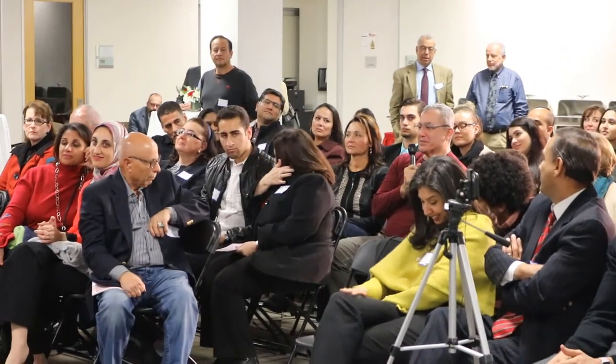My name is Mahmoud, and I've known Mohamed for over 25 years now. Since he came to this country, it's been such a beautiful relationship and a friendship.